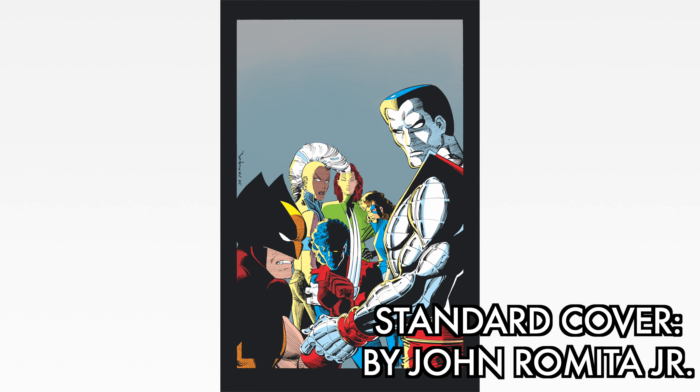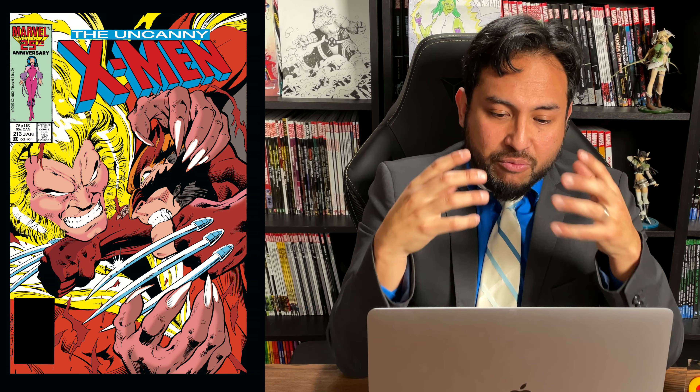Look at this direct market cover — one of my favorite covers of all time. I love this cover so much, top 10 favorite X-Men covers of all time. All the rage, all the fury, brought to you by Alan Davis. This is the first time they fought Sabretooth and Wolverine without a retcon flashback. For all of us reading this at the time, this was the big fight between these two characters. What a cover by Alan Davis.